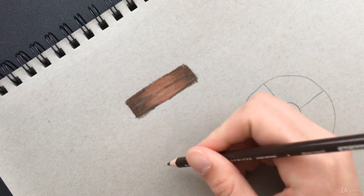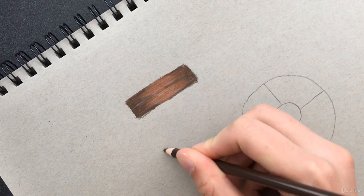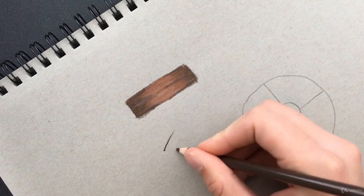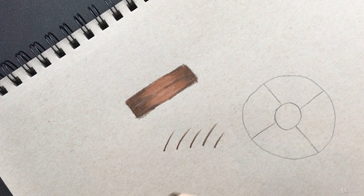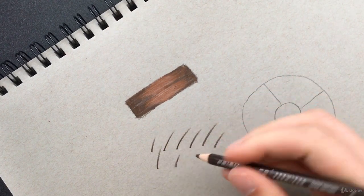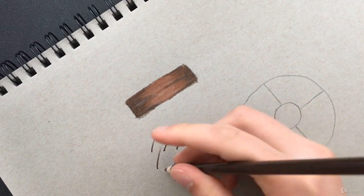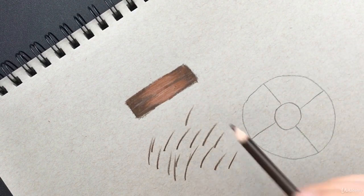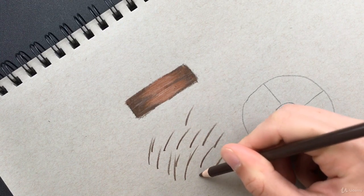We're going to use a technique with a flick of the wrist. You're going to want to be pushing down hard at first and then releasing pressure with a flick of the wrist. Go ahead and practice that a few times on your paper — feel free to pause the video to practice. Starting with firm pressure and releasing that pressure with the flick of the wrist.